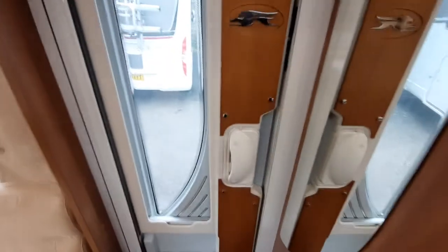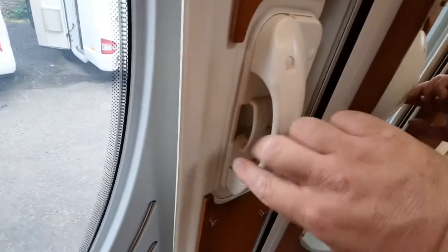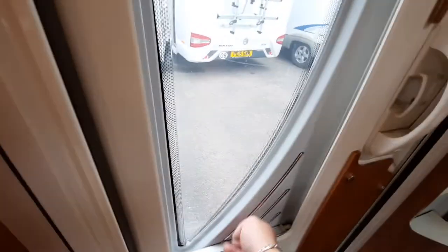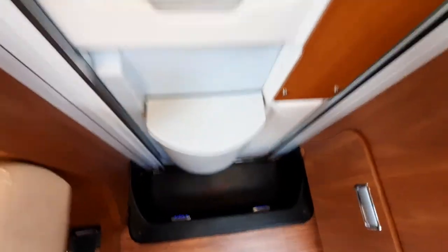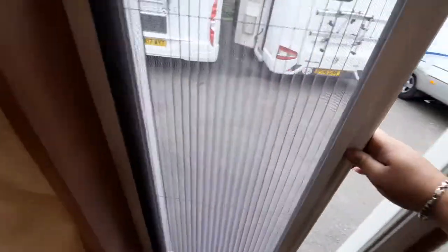Moving to the inside of the vehicle, you can lock the habitation door by pressing it down, then open it by squeezing the little handle. It does have a blind on there, a bin, and with the door open it also has a fly screen.